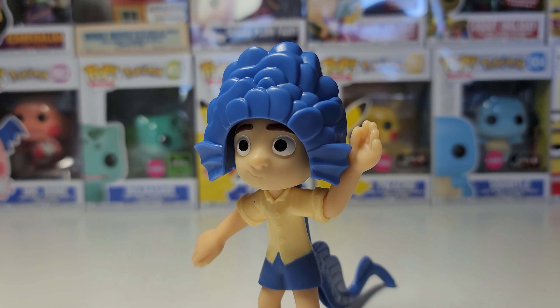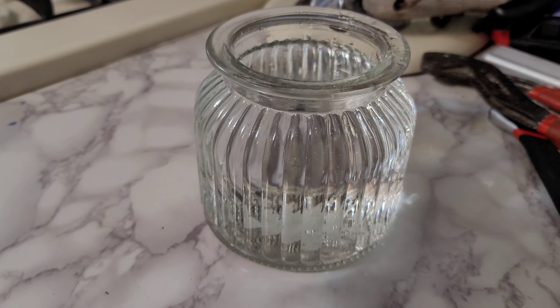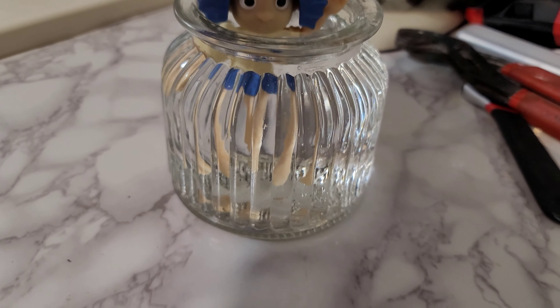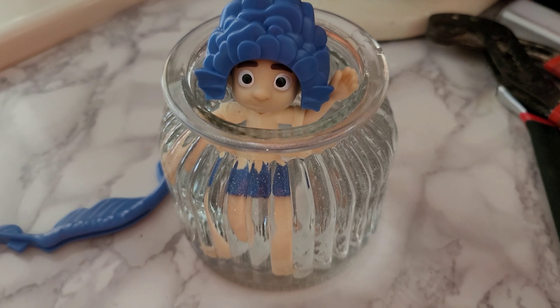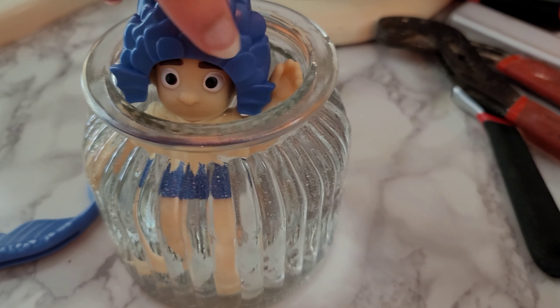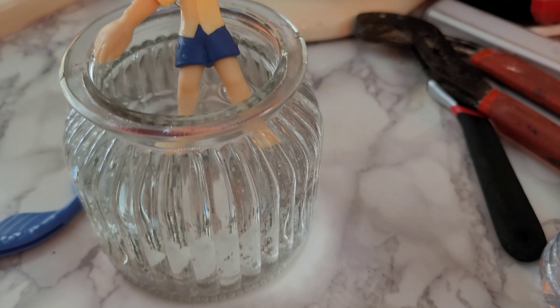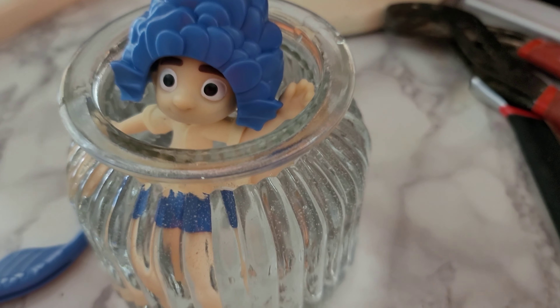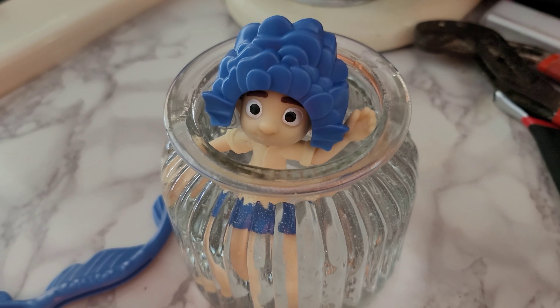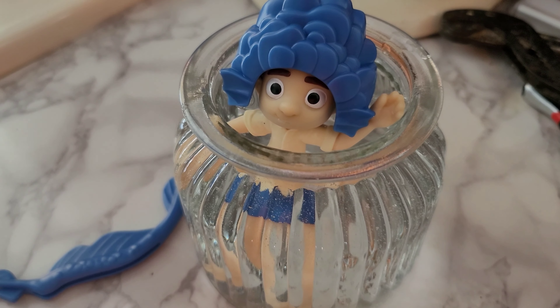He almost looks like he's waving to someone in this position. So here's the toy after an hour but it looks the same to me. The water is still cold but it's not freezing — it's kind of hot outside so that's probably why. I guess it will only work in colder water.